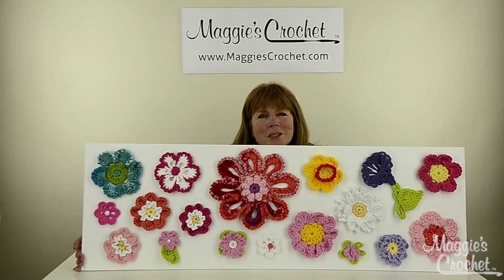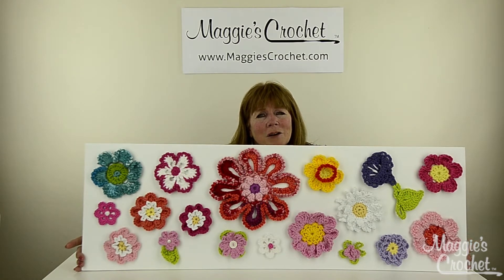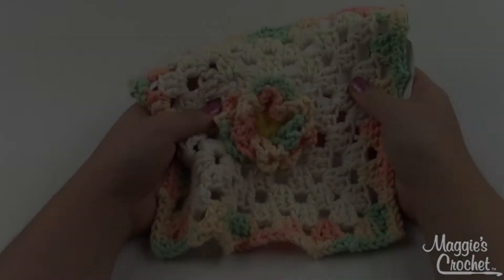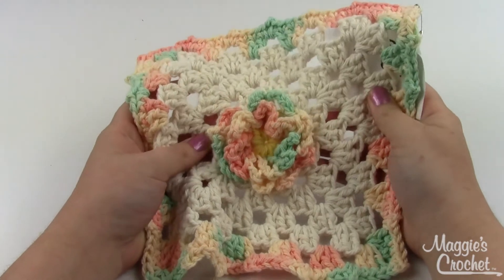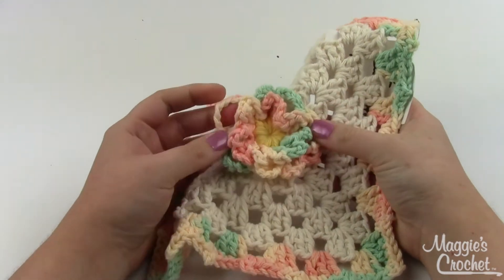We're going to take you to a close-up lesson, and Christina is going to show you how to make the flowers. Please subscribe to our channel and like and share our videos, because it really helps us out a lot. Hey everybody, it's Christina from maggyscrochet.com, and today I'm going to show you how to make this cute little loop-de-loop flower.